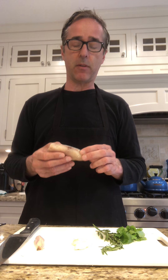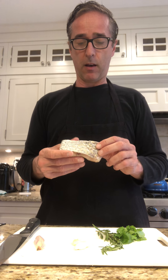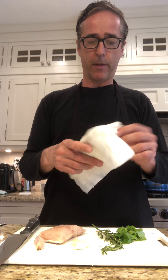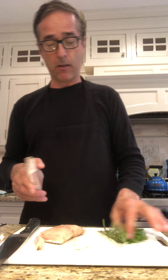I like red snapper. There are lots of different types — vermilion, lane beeliner — but red snapper is the most expensive and probably the most flavorful. I always get it with the skin on so I can tell if I'm paying the right price, since red snapper will always be much more expensive. Here you can see the skin and the flesh — a nice portion.